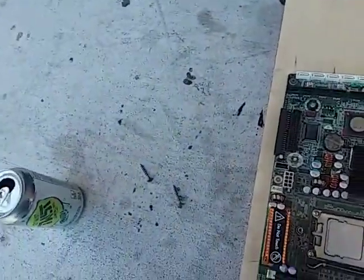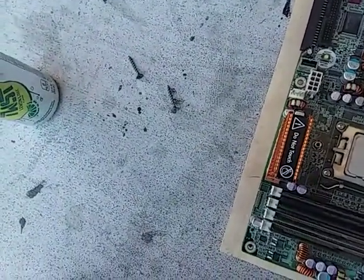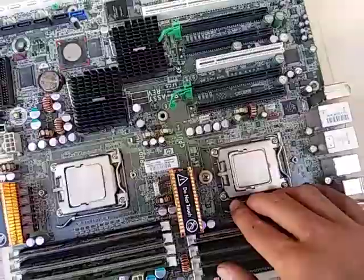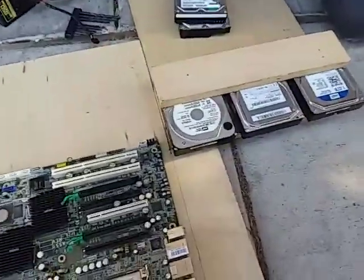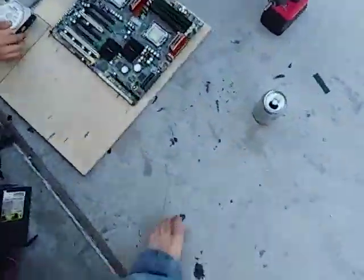Putting this in — I don't know which way it goes. I think it goes in this way. There we go. As you can see he's getting the hard drives lined up. So this is going to be quite the computer when it's actually done.